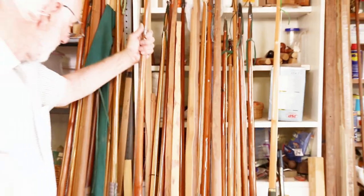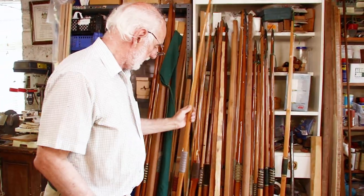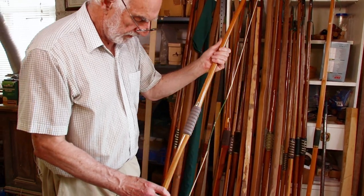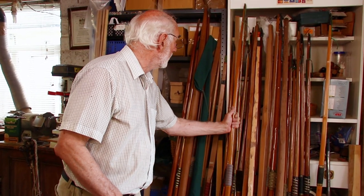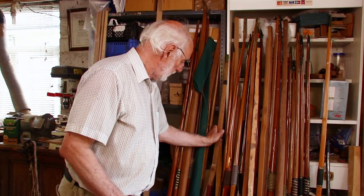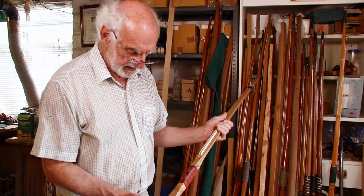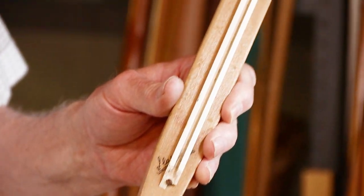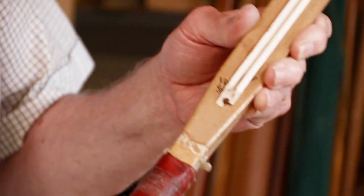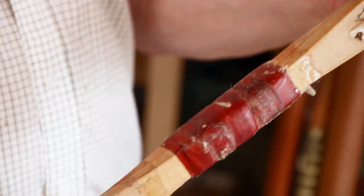Maybe whittle that down to a usable weight, you know. That's another hickory lemonwood one we used for have-a-goes for the public. Another flat bow — that's a Slazinger, 30 something pounds. A very simple track sight has been put on that when it was used for beginners many years ago.